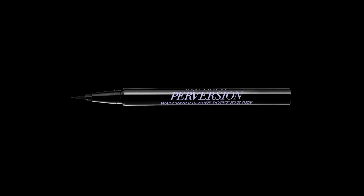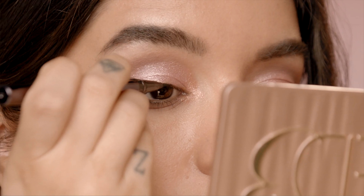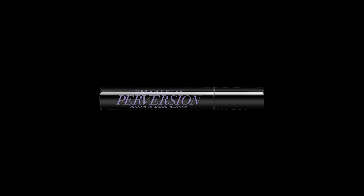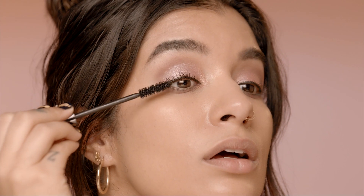Next, I'm going to tight line my upper lash line using the Perversion Waterproof Pen just to give a little bit more definition to my lashes to really finish this look. Next, I'm using Perversion Mascara to top off the eye.